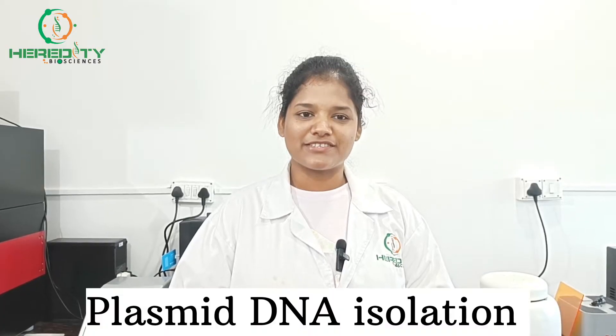Hi everyone, welcome to Heddy Dubai Academy YouTube channel. Today I will demonstrate Plasmid DNA Isolation.